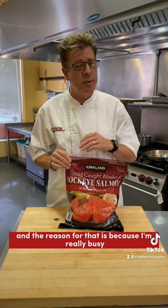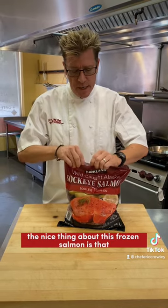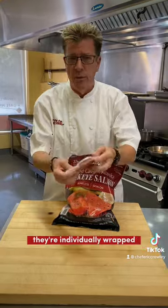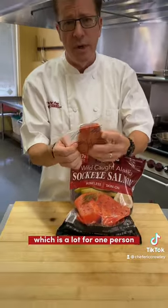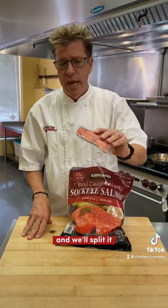The reason for that is because I'm really busy. My wife is usually at home, and when I come home after a busy day, she could actually have dinner ready for us really, really quickly. The nice thing about this frozen salmon is that it has some pretty big portions inside the bag. They're individually wrapped, but sometimes these are as much as 8 ounces each, which is a lot for one person, so sometimes we'll just cut this in half and split it.